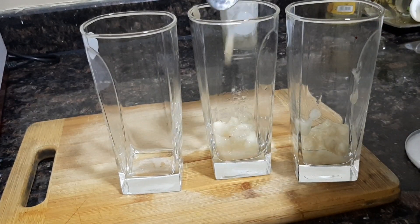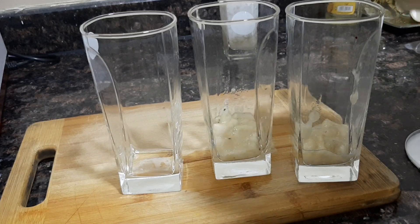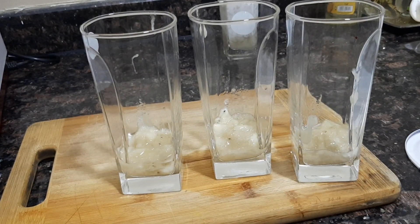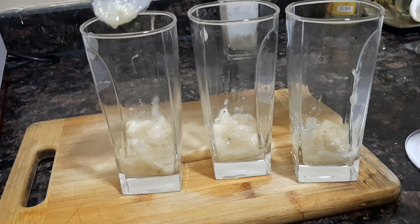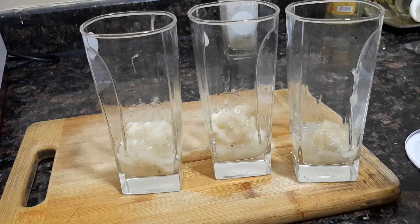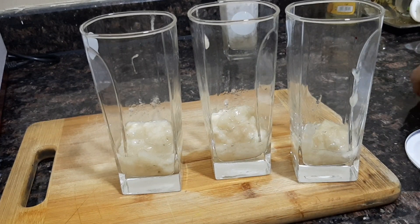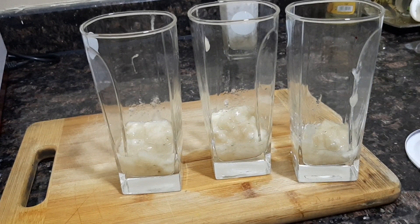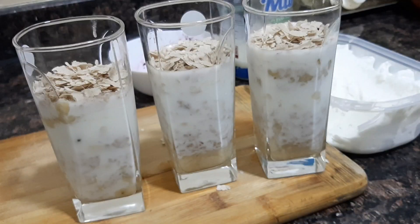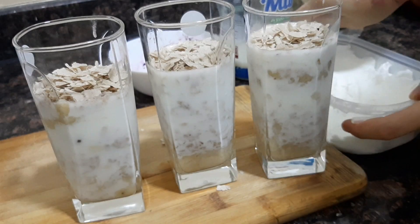Mix the 3 glasses in the middle of the glass. I will set 3 glasses in the middle of the glass. I will dry it with the thick glass. It will make the taste very good. I will make the taste of 2.5%.